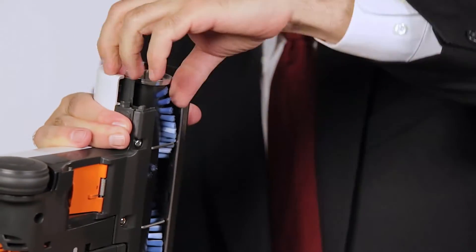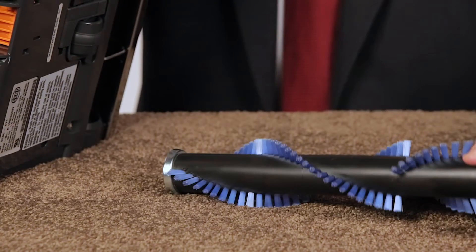The most appreciated feature is quick and easy brush roller removal, and no tools are required. On other power heads, removing the brush roller is very difficult. In fact, it often requires a vacuum repair specialist to do it. Not with an ET1 or ET2.